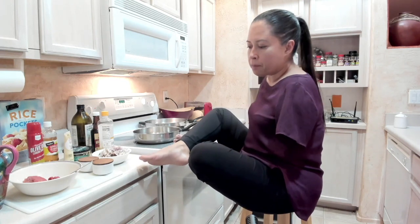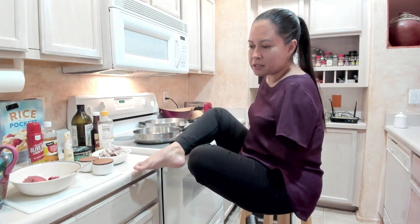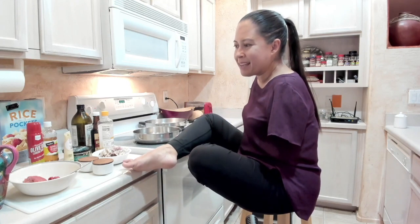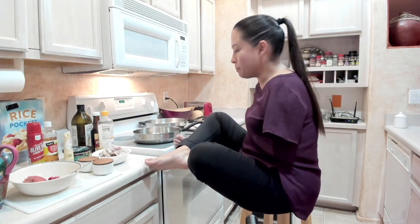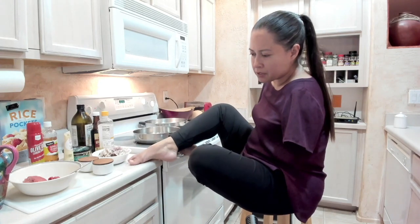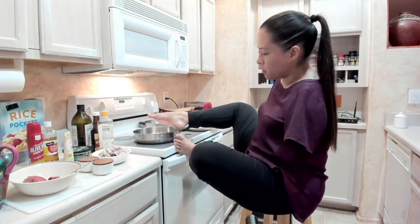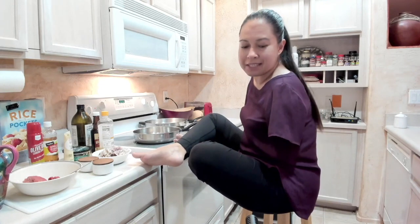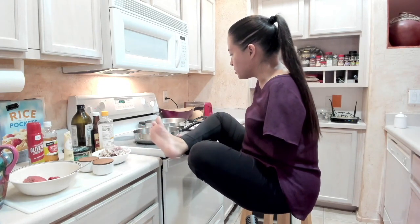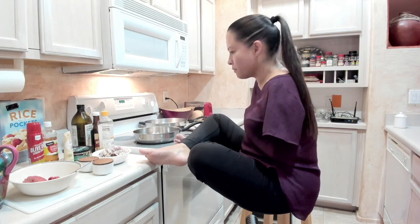Sitting up on an island or a surface that's flush — basically right at the same level — makes it easier for me. It gives me more leverage. Being on this bench, I'm a little lower than the countertop as well as the stovetop, and that is actually a disadvantage for me. I think we're pretty much hot enough to get started now.